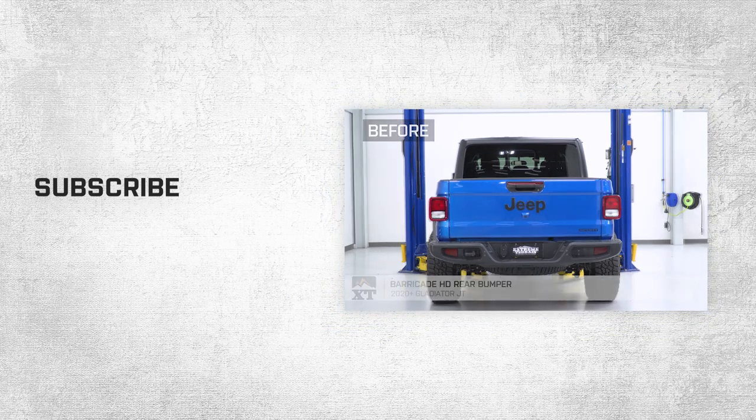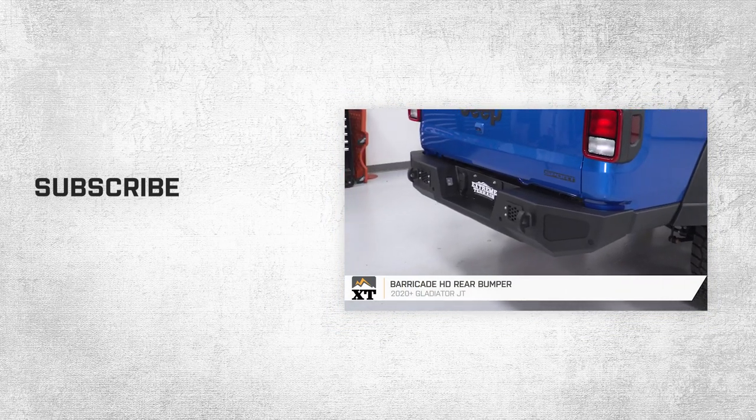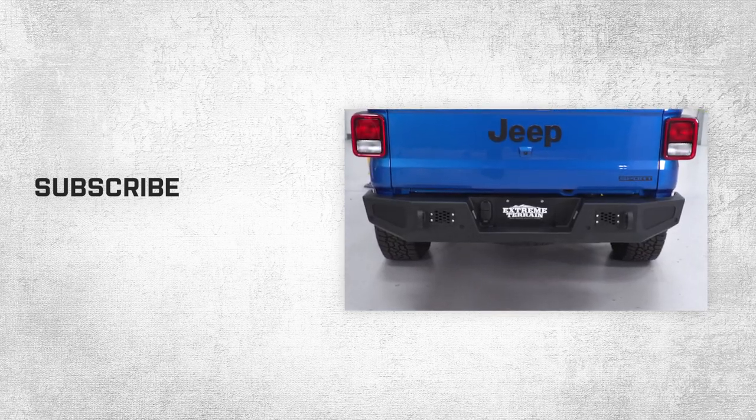All right, so that is gonna do it for the review and install of this bumper. And remember, for all things Gladiator, keep it right here at extremeterrain.com.